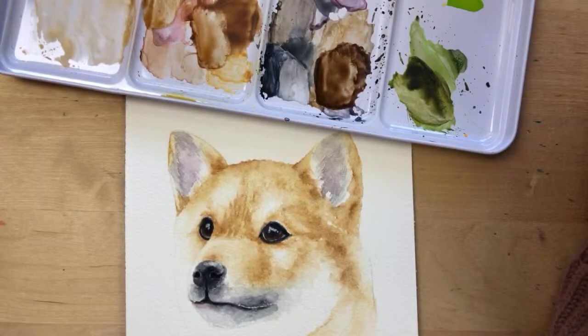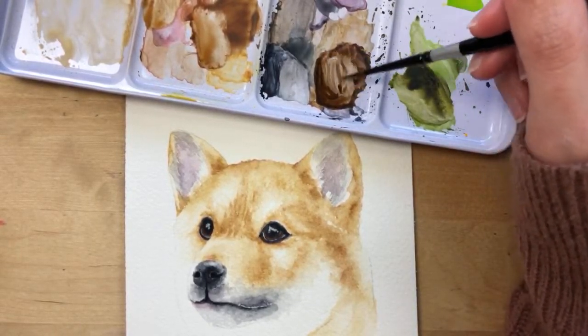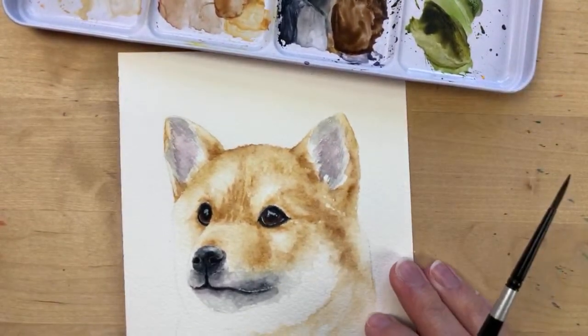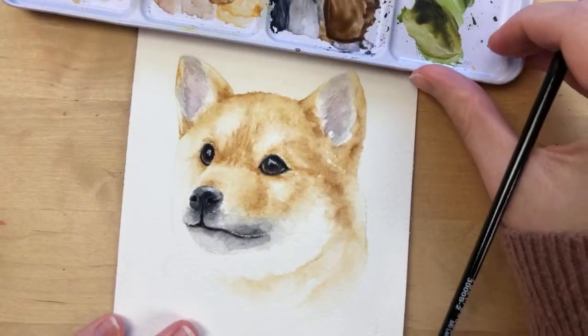Maria says she's still learning to start with the lightest color since she paints dark to light digitally. I was the same — moving from oils to watercolor was difficult because with oils I worked dark to light. It's tricky at first but you'll get the hang of it.